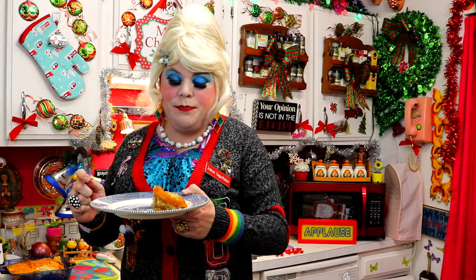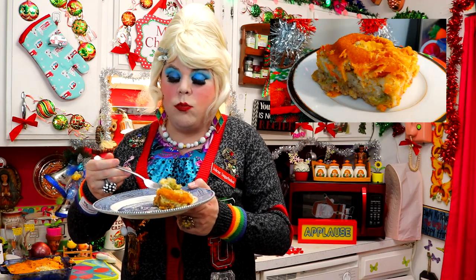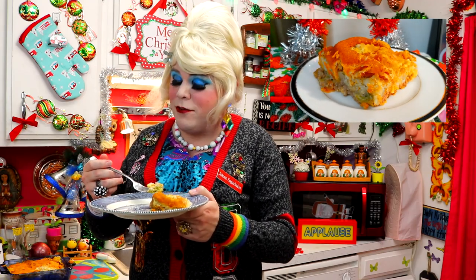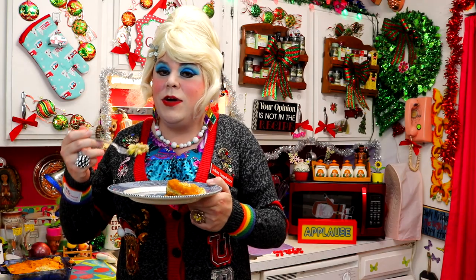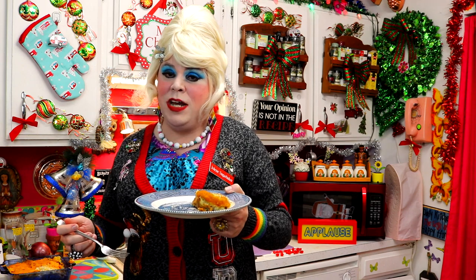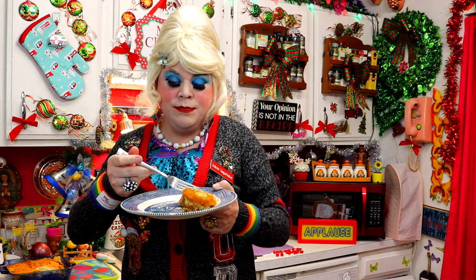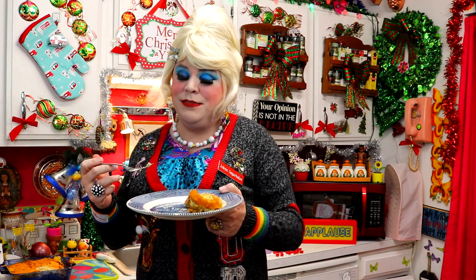And there you have it — my onion ring casserole! Look at that nice big beer-battered onion ring right on top, with the vegetable and meat mixture and the hash browns. This has a little bit of everything. It's very home style — it's got the crunch of the onion rings, the cheesiness of everything. Wow, it's very heavy but it's a good casserole, especially on a cold winter's night when you're snowed in.